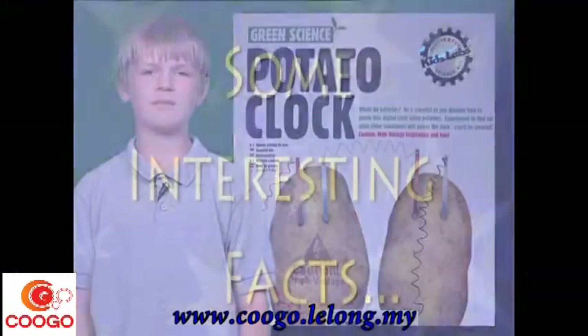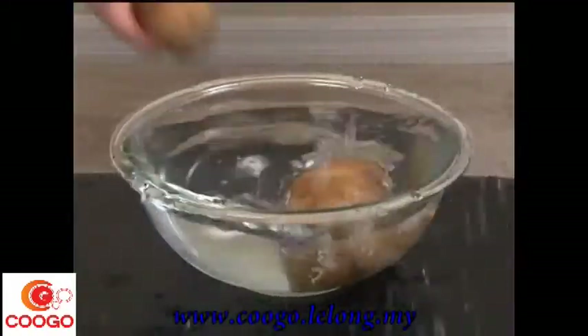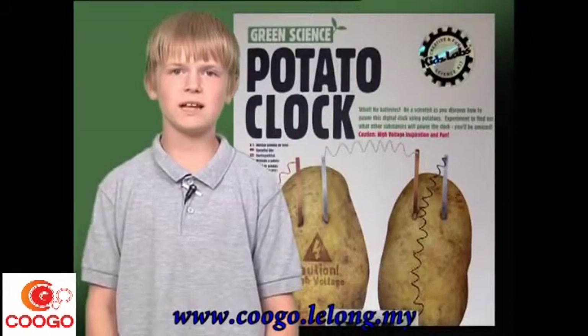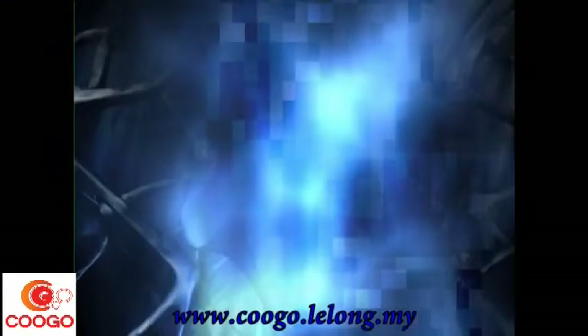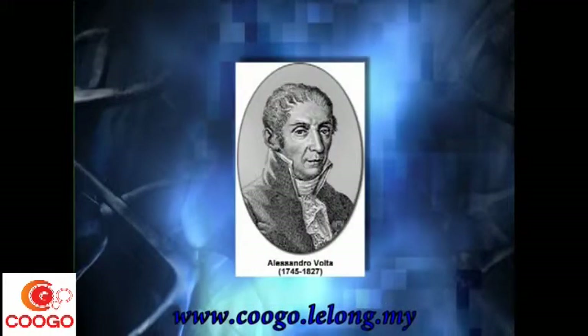Here are some interesting facts. If you soak your potatoes overnight, the added water will help the potatoes to conduct electricity better. You can use other fruits and vegetables to produce electricity. The first battery ever made was a pile of metal discs by Alessandro Volta, an Italian scientist. This concludes my project.